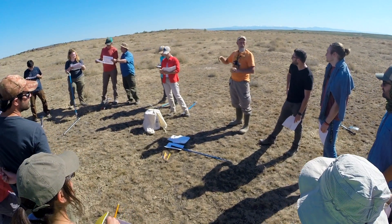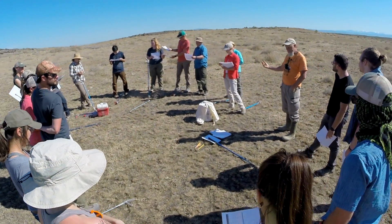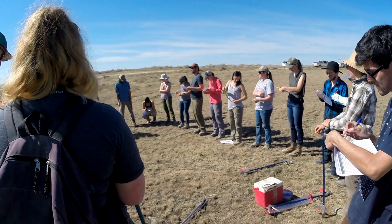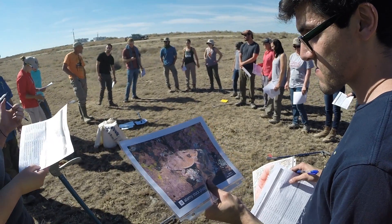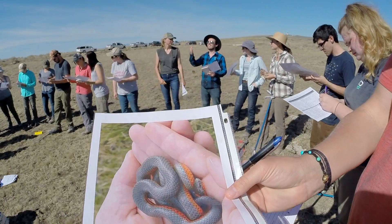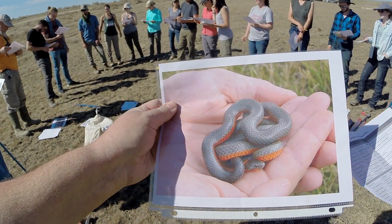Dr. Cassell started the training by showing photographs and preserved specimens of Idaho reptile species to the field technicians. Their job was to try to identify each species from the photo and record their answers. Later, Dr. Cassell reviewed the photos with the participants and went over the key characteristics used to identify each species.